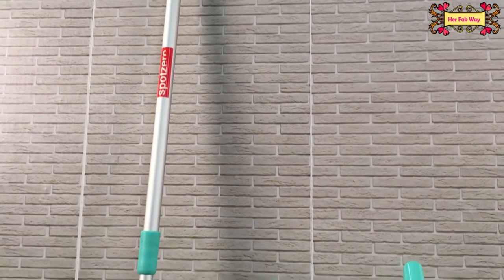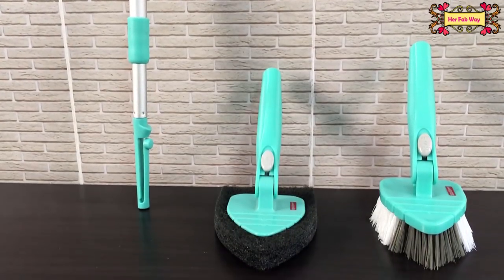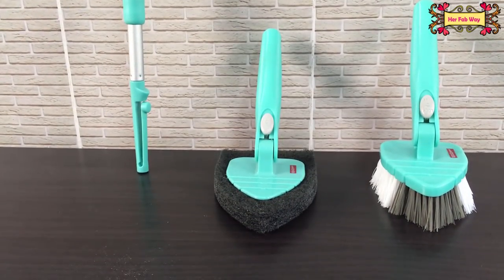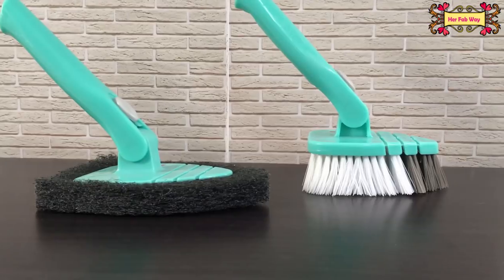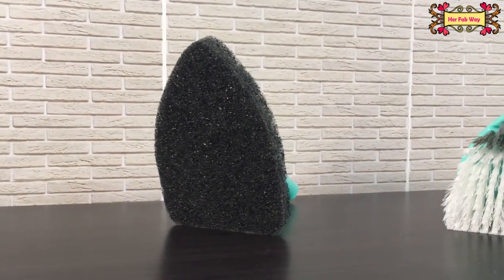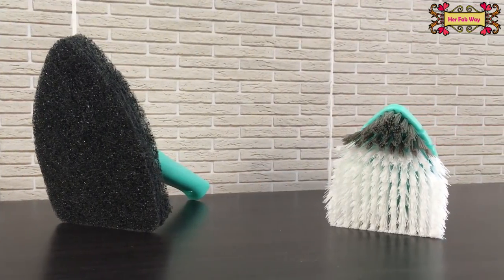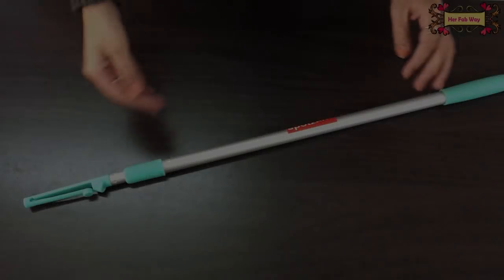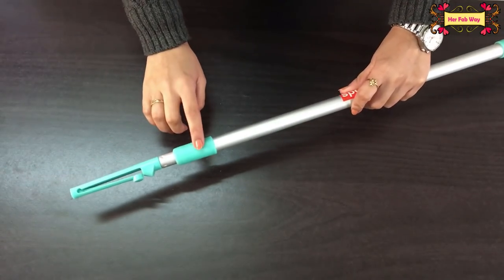In this product you will get a handle where you can adjust the height. You will also get a scrubber and a brush attachment. The scrubber is very sturdy and the brush bristles are very flexible. The shape is ergonomic. The handle has a clip mechanism.